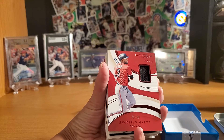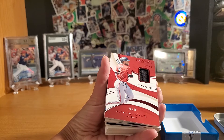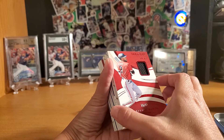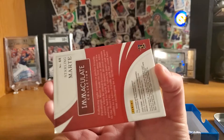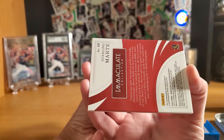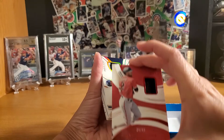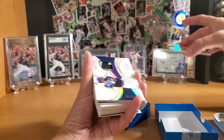That's Starling Marte, Arizona — 28 out of 49. Not a bad start. This one might be number 68, it says. Yeah, this is a seven card pack, so that's cool. That's the first one.